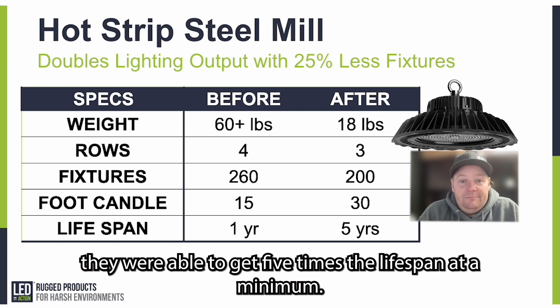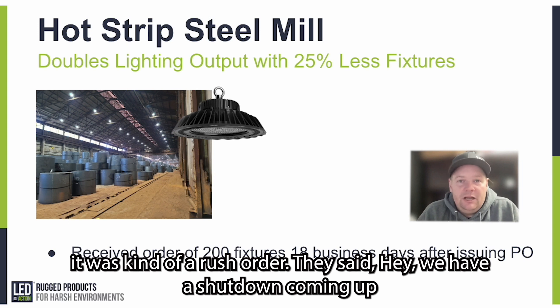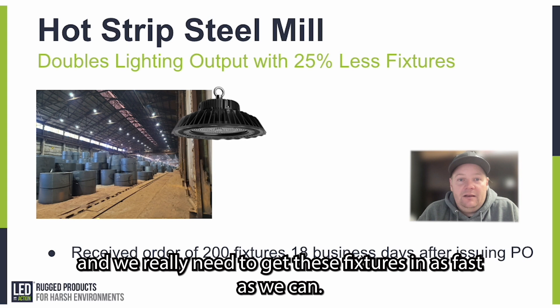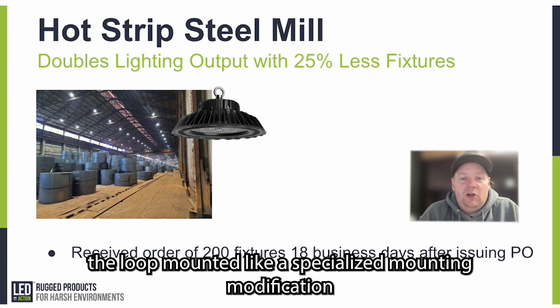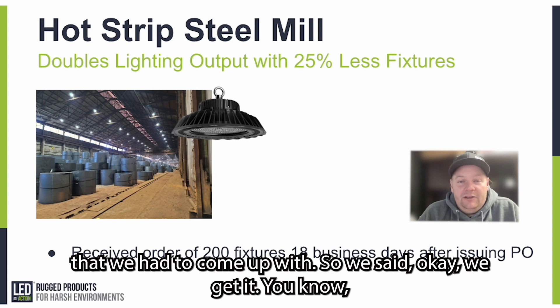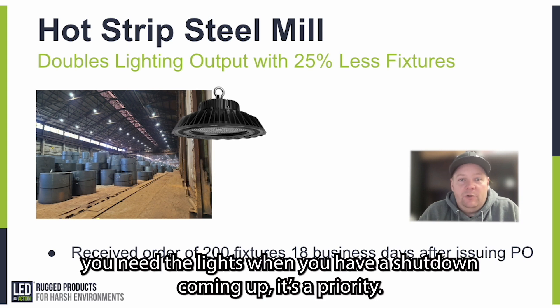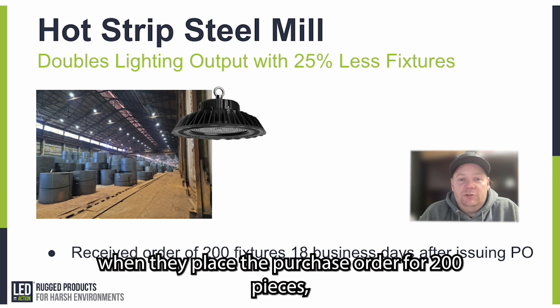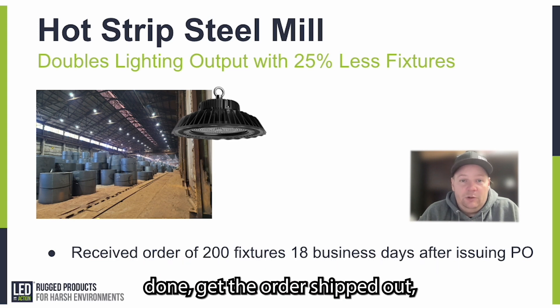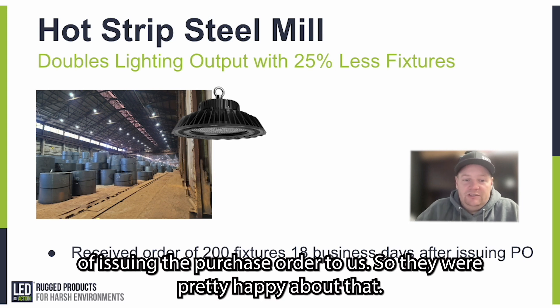They were able to get five times the lifespan at a minimum. One other thing I wanted to mention: this was kind of a rush order. They said they had a shutdown coming up and needed to get the fixtures in as fast as possible — they wanted everything on site so that when the shutdown happened, they could start swapping them all out. They also wanted to modify the loop mount, a specialized mounting modification we had to come up with. We understand that when you need the lights, you need the lights, and a shutdown is a priority. When they placed the purchase order for 200 pieces, we got the modification done and the order shipped out, and they had the fixtures on site within 18 business days of issuing the purchase order.